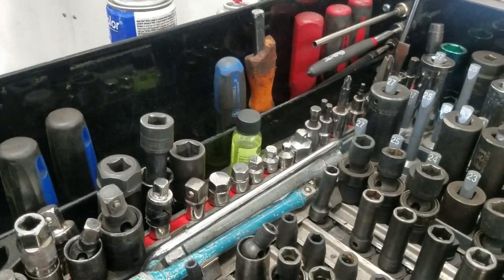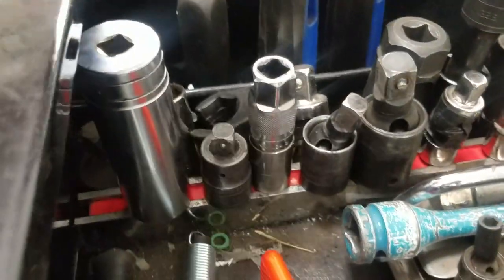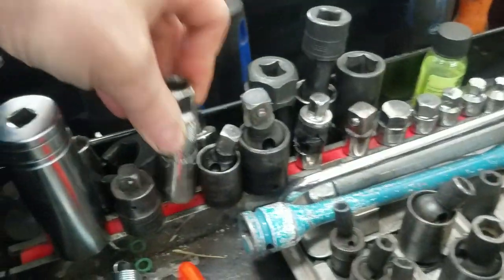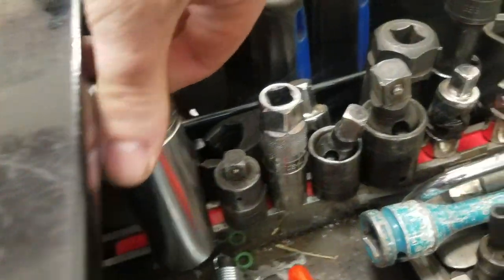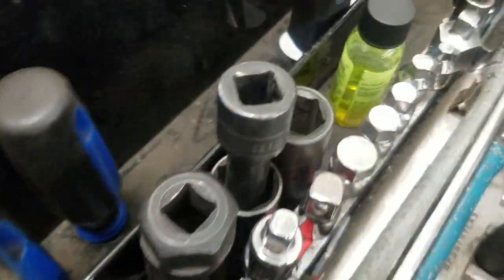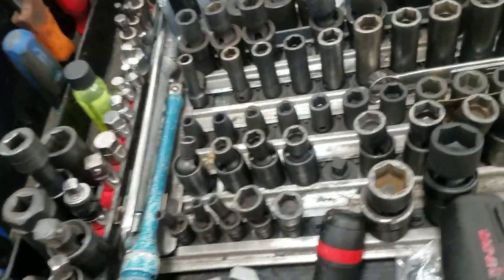I'm the guy that will buy one tool out of a set, then another tool out of a set, and eventually buy the whole set and take the rest home. So some of this is pieces of old sets. This is the world's best spark plug socket right here - keeps you from snapping and cracking plugs. Got the Chrysler oil pressure sender adapter and some other stuff.